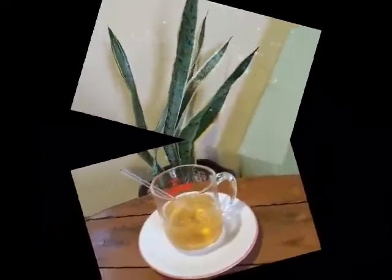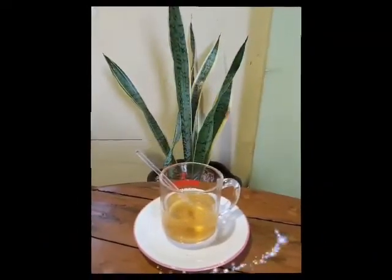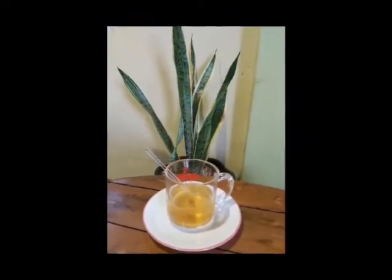So guys, a tea is an aromatic beverage prepared by pouring hot or boiling water over cured or fresh leaves. But for our demo today, I am going to use the following.